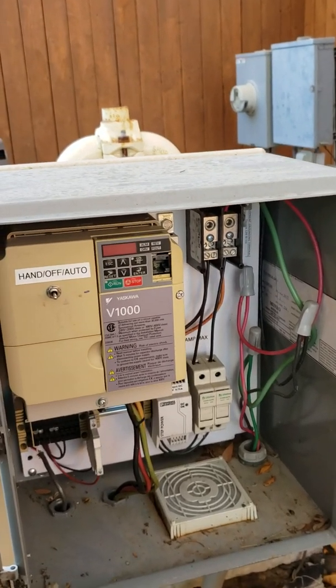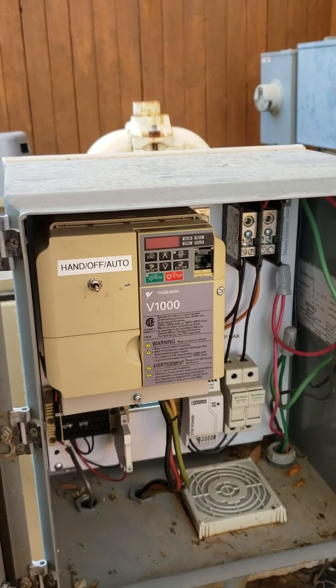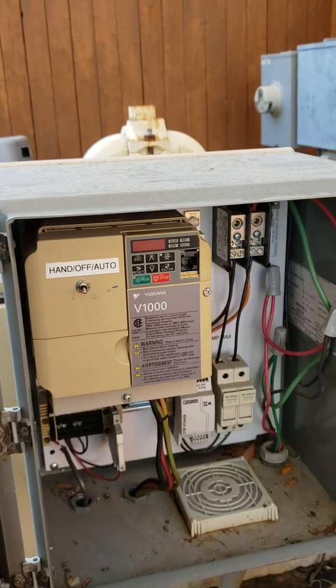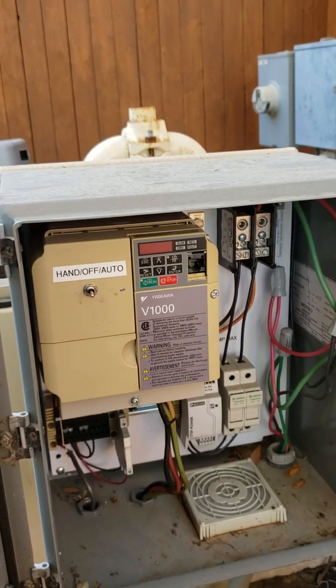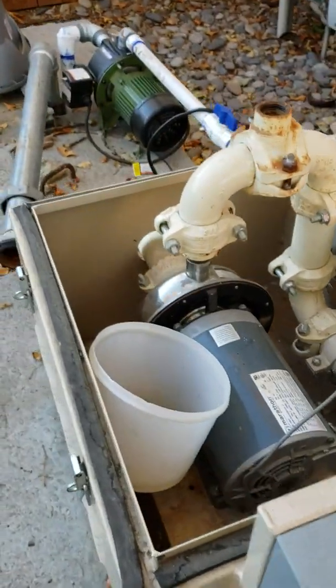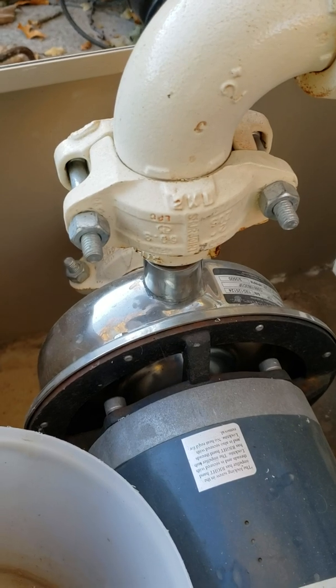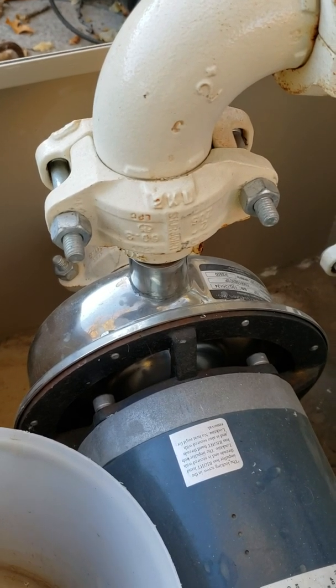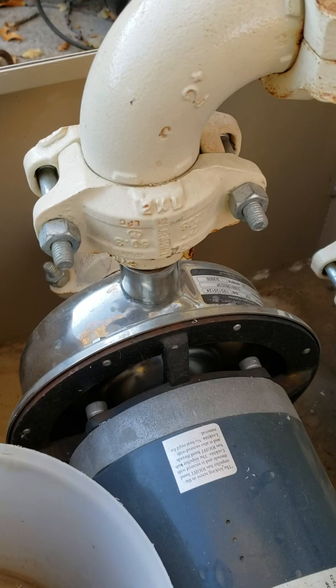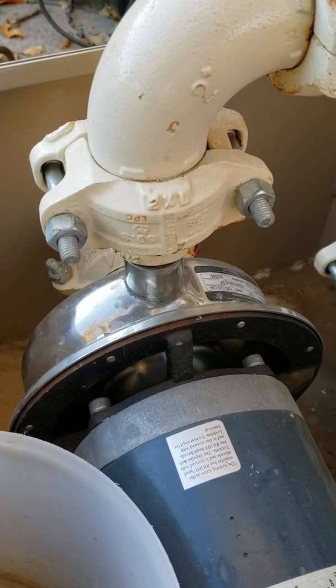Whenever the pump is running really slowly — like when someone has a drip system open in the garden — that pump is going to run very slowly. It's a stainless steel pump and it requires water flowing across it to cool it down.